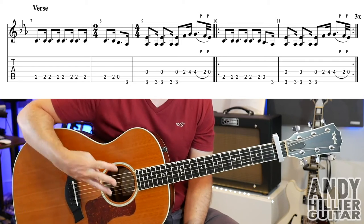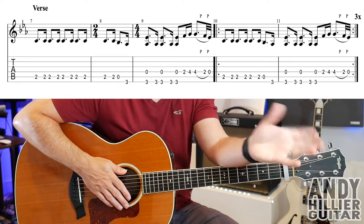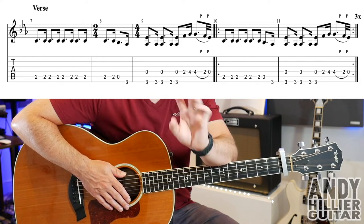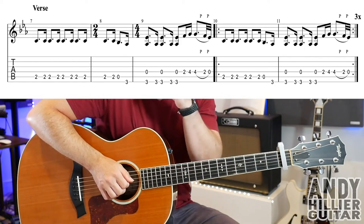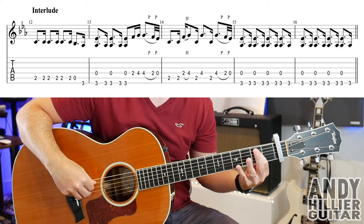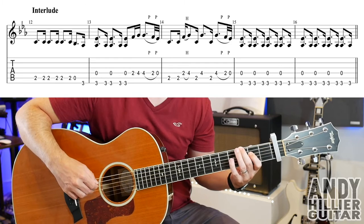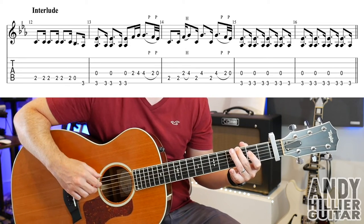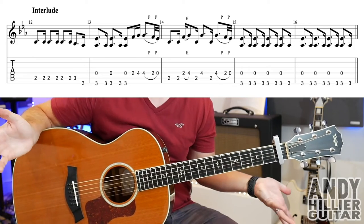Bars 10 and 11 repeat 3 times. It's kind of like going round 4 times, but in the first time round bar 8 has that extra 2 beats. In the verse you play bars 7, 8, 9, and then you play 10 and 11 — so bars 10 and 11 times 3. Then we go on to the next line, which I've called the interlude because there's no singing — it's basically the same as the intro, so it should all make sense.